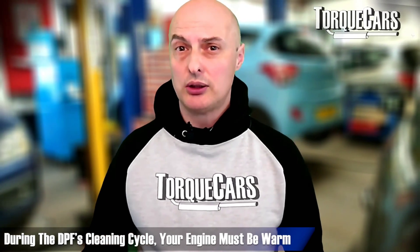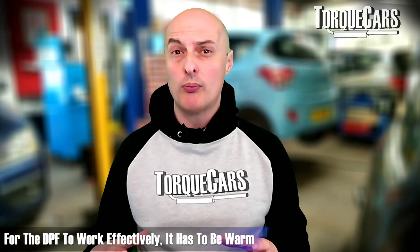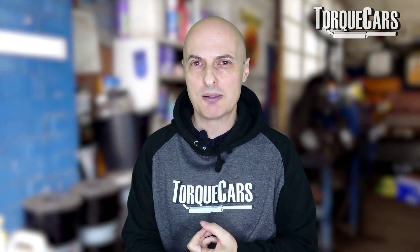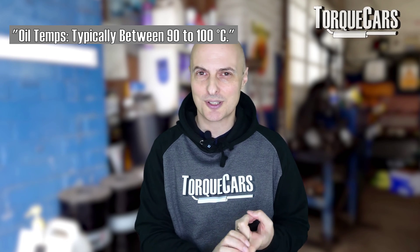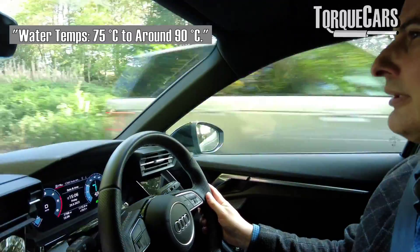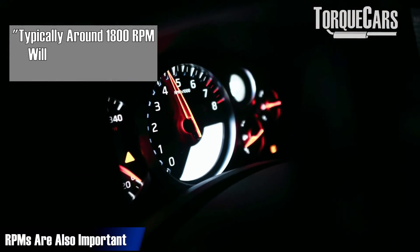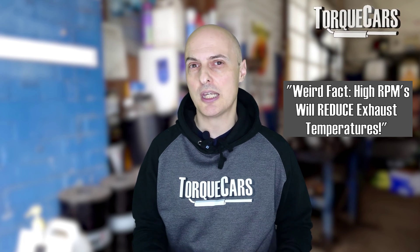Whenever you run a cleaning cycle on your DPF, you must make sure the engine is warm - you don't want the engine running inefficiently and pushing a lot of soot through. Most DPF regenerations require a minimum oil temperature of about 90 to 100 degrees Celsius, and the water temperature definitely needs to be up to operating temperature, which in most cars is at least 75 degrees Celsius, optimally rising to about 90 degrees Celsius. A prolonged maintained engine speed is also required - sometimes as low as 18 miles per hour, sometimes as high as 40 miles per hour.